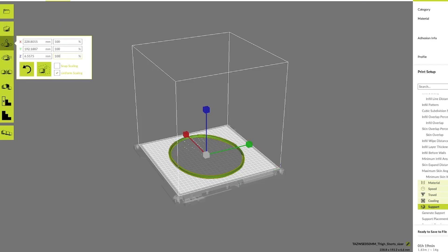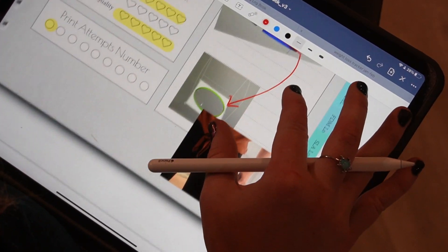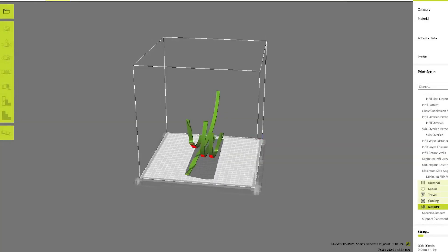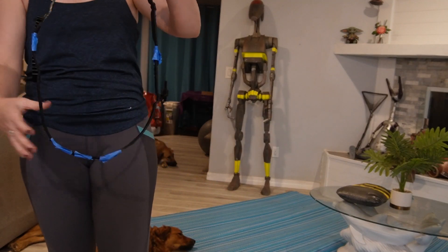In our slicer, we can now use these two pieces to scale up and test different size options. The first test print I did was for the thigh piece, because I knew it was going to take the least amount of time. And for that one I ended up going too big, but it still helped give me a good baseline. The next slicer I loaded up was the back side of C-3PO's shorts, and I scaled it up to 107% — the same percentage that I scaled the chest at.